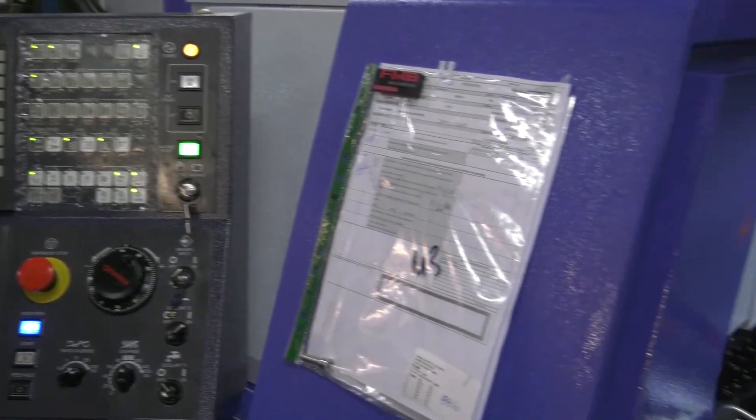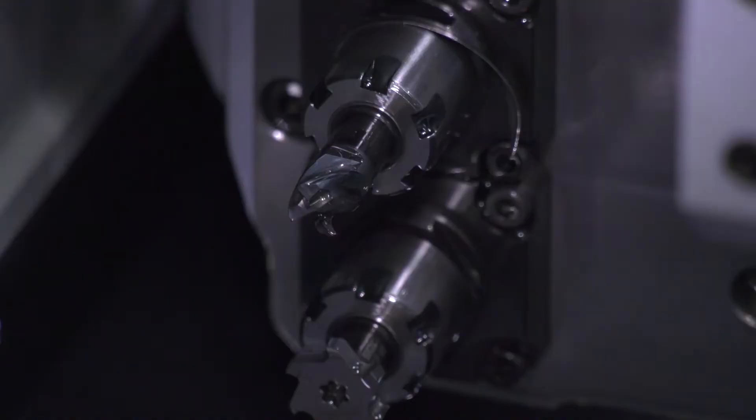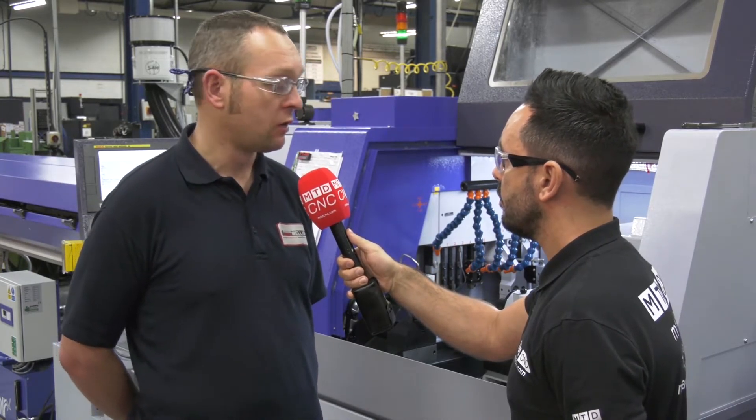And have you saved lots of operations as well on certain parts? Because now you've got milling capability — on a capstan you didn't. Yeah, exactly. So if we're producing some hexagon screws, we can produce them complete, even with the etching on, milled, packed, ready to go.